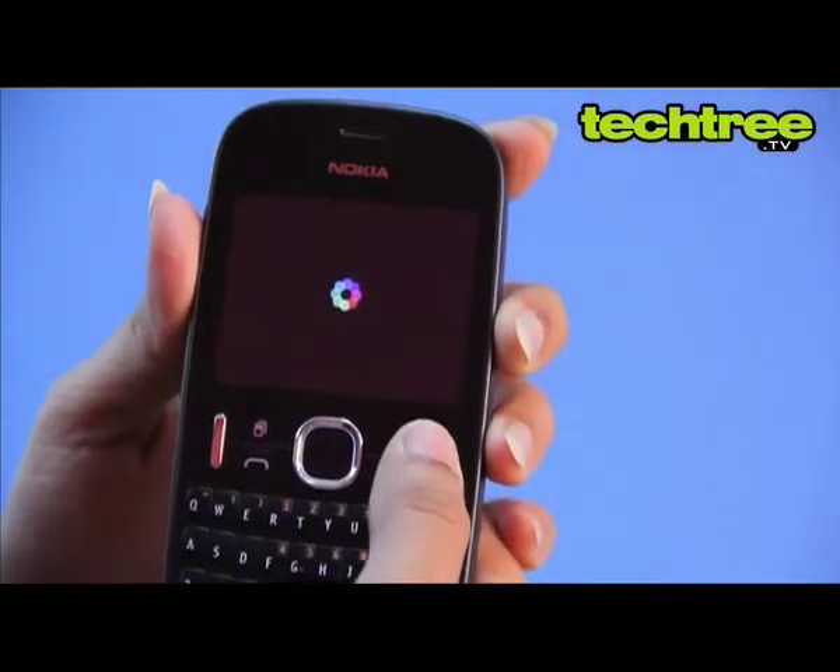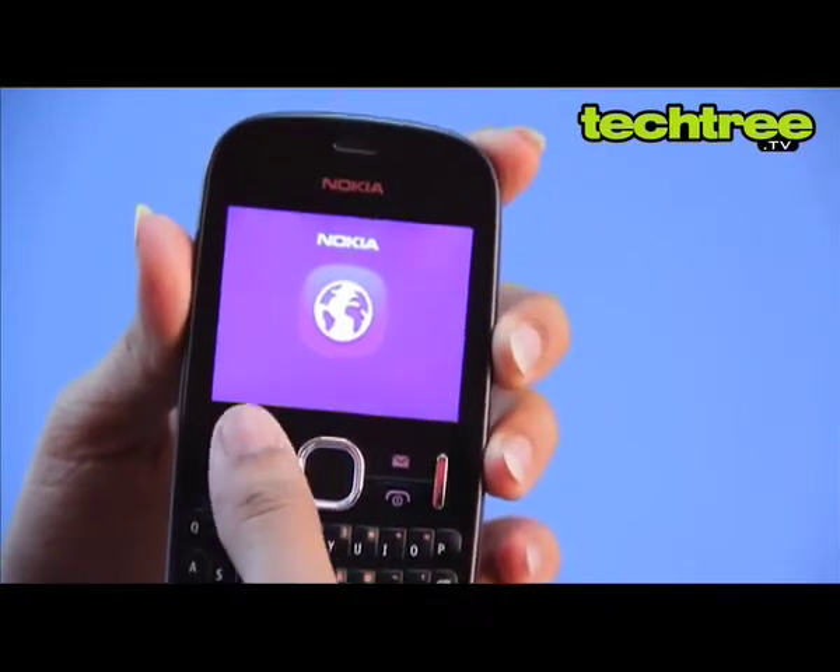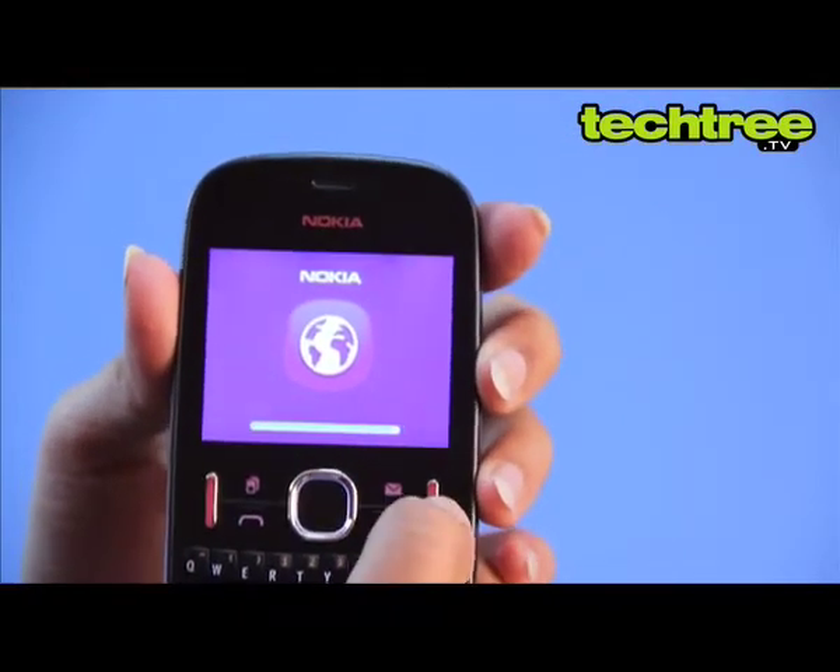However, it's a dual SIM, dual standby handset, which means that if you're busy on a call, your other SIM will be unavailable for that duration.